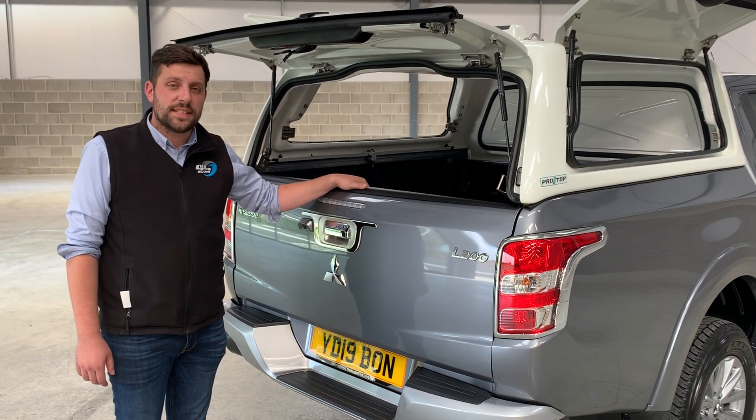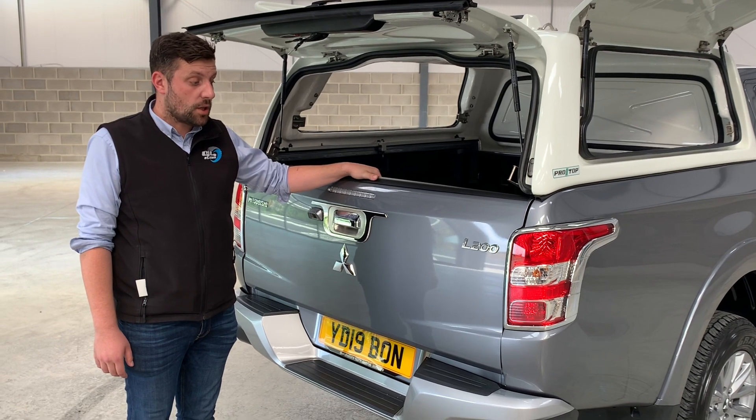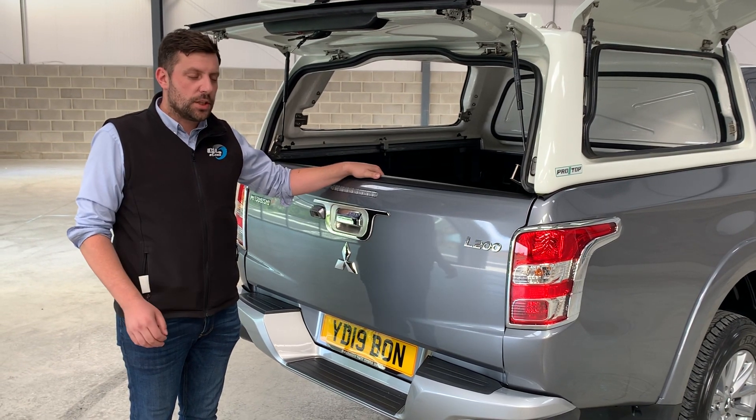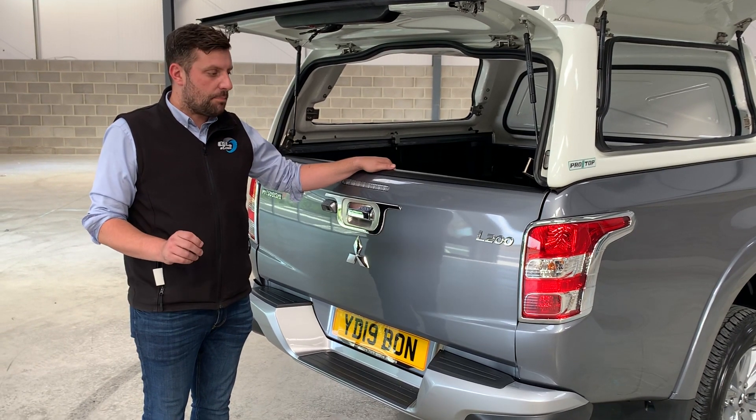Hi, it's Matt again from 4x4 Accessories and Ties in the UK. Just wanted to tell you a little bit about this amazing product in stock. You may have seen it on some other videos, but this is the one for the L200 specific vehicle. Tailgate damper.